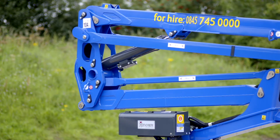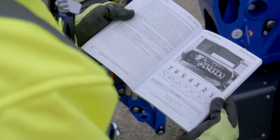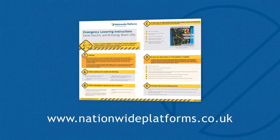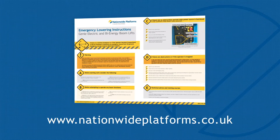For further assistance regarding this procedure, please consult the operator's manual or contact Nationwide Platforms technical support. All emergency lowering plans can be viewed and downloaded from nationwideplatforms.co.uk, or scan the QR code on the machine.